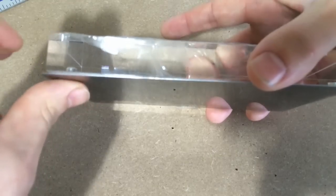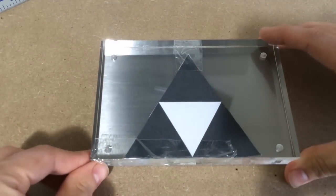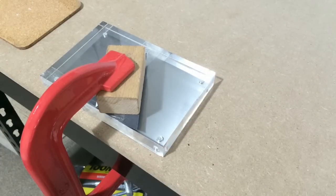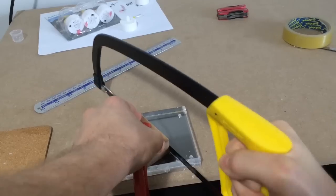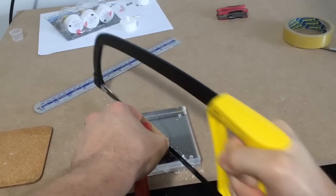I decided to keep the metal sheet attached to the back as it will prevent the acrylic from scratching when I cut out the design. I clamped a straight block of wood to fit exactly down the side of the triangle — this will help guide the saw for a straight cut. I then used the hacksaw to cut out the triangle.